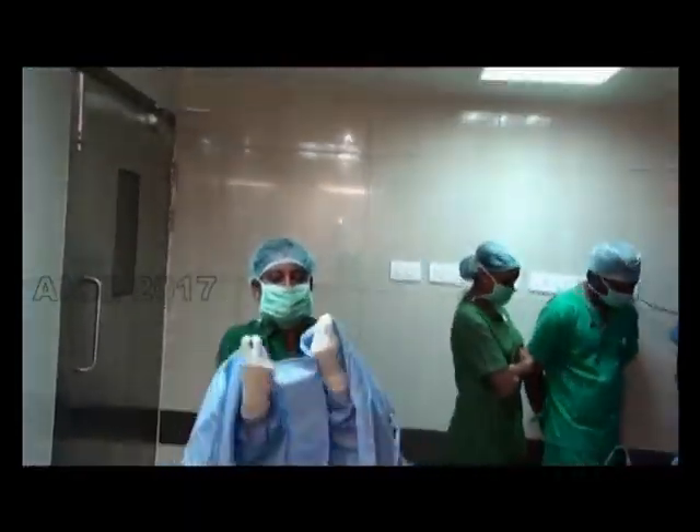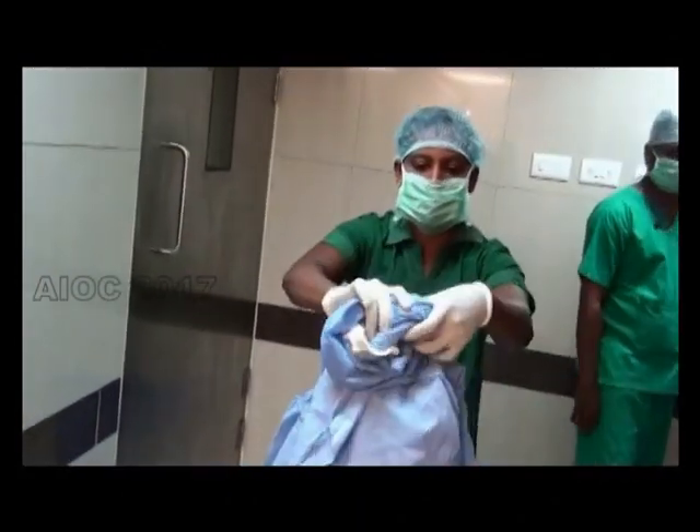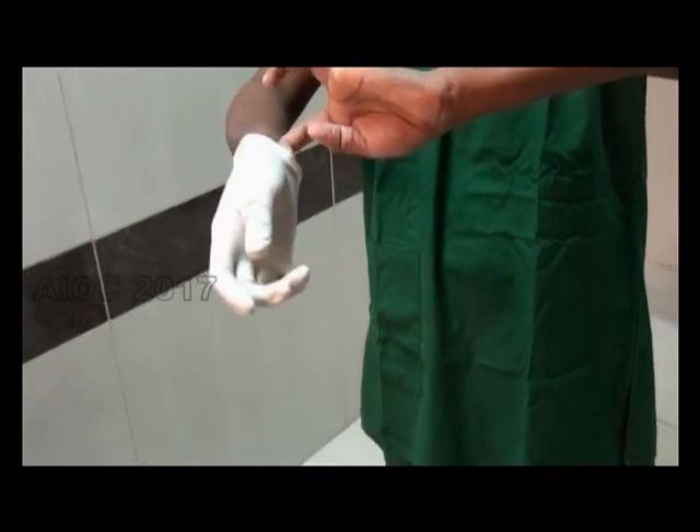After surgery, the gown has to be removed first, followed by the gloves. The gloves have to be discarded in the red bin.